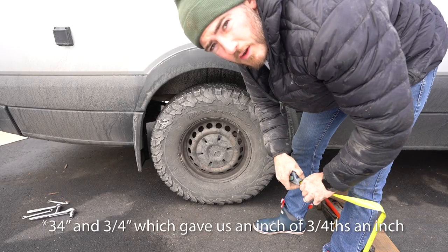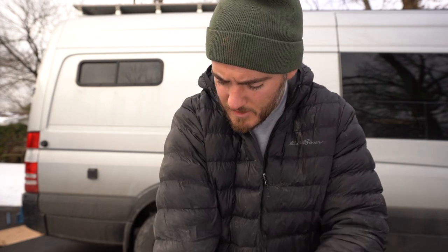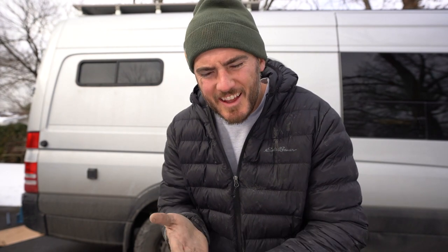We're at 34 and a quarter inches — we've got about a half inch of lift. Now it's time to go for a test drive and see how it feels.